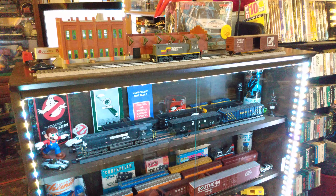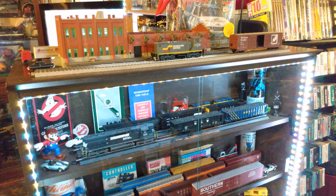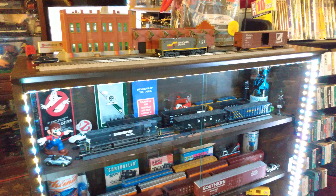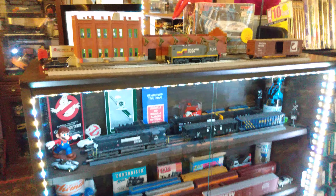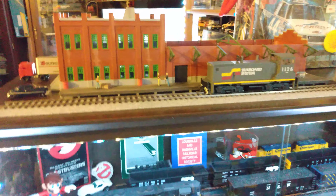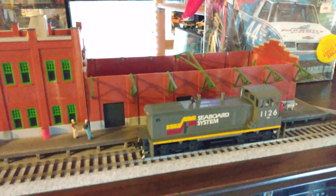Hello fellow modelers, this is Ron's Trains and More back with another video. I just thought I'd do a little update video of my Walther's HO scale Water Street Freight Terminal. In my last video I didn't have the dock glued on or anything, so I've got it weathered up, got the dock glued on — it's pretty much all done except for the lights and the roof I've got to put on it.